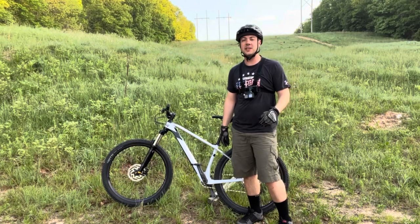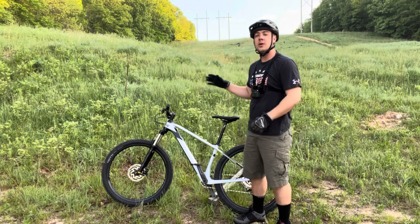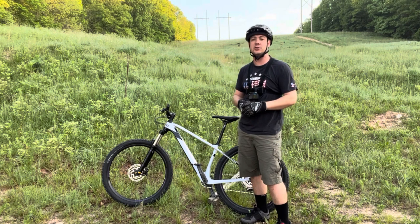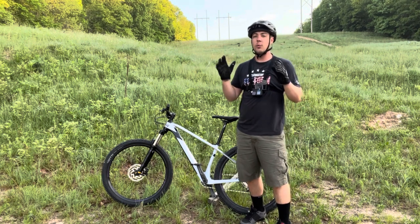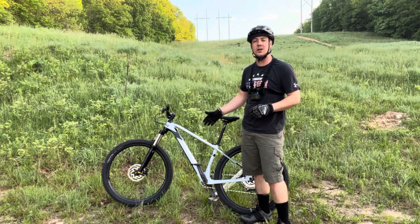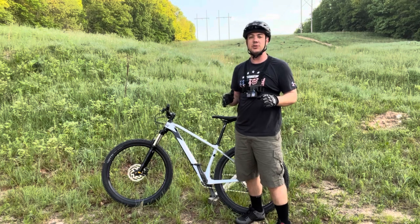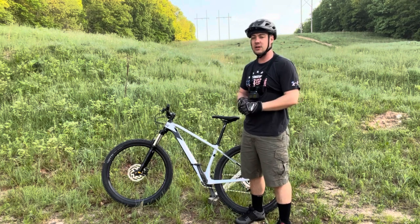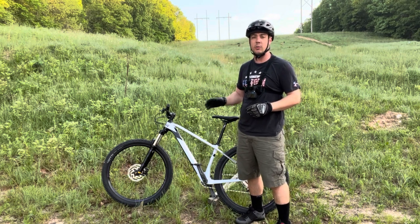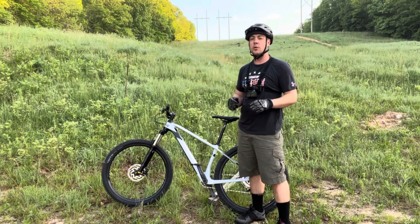What is going on? Thanks for tuning in for today's video. Today we're looking at the Polygon Syncline C2 full carbon cross-country trail bike. This thing is packed with features found on bikes way more expensive than this one. On Bikes Online, you can pick this Polygon up for around $1,600 US. This thing is super light at 28.4 pounds — great for anyone wanting to get into cross-country racing.